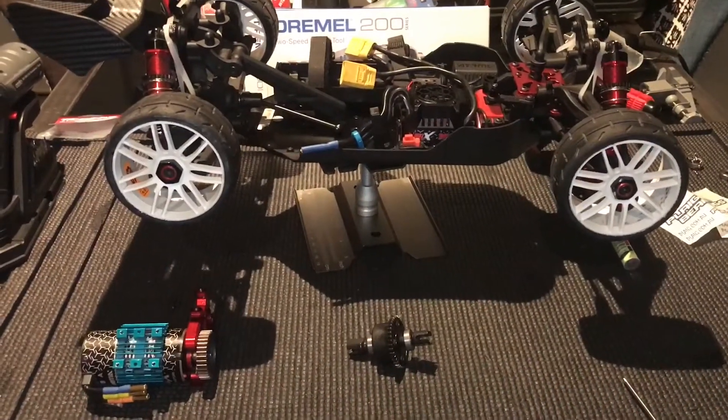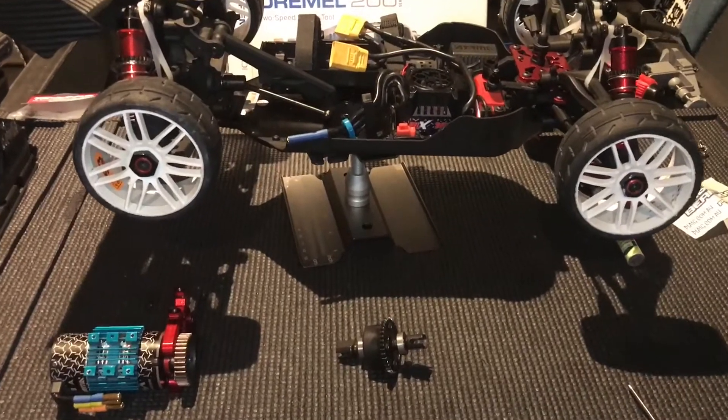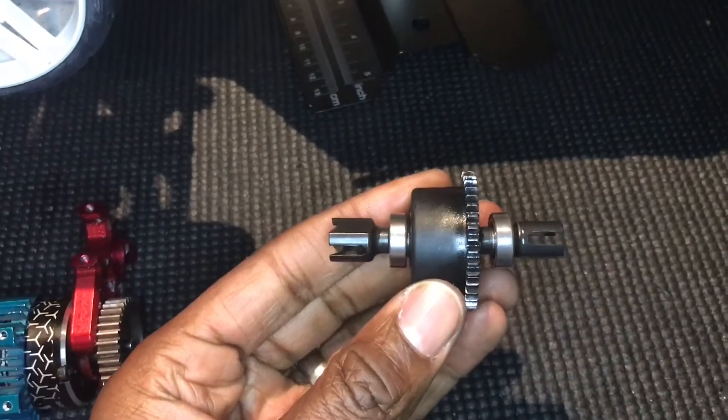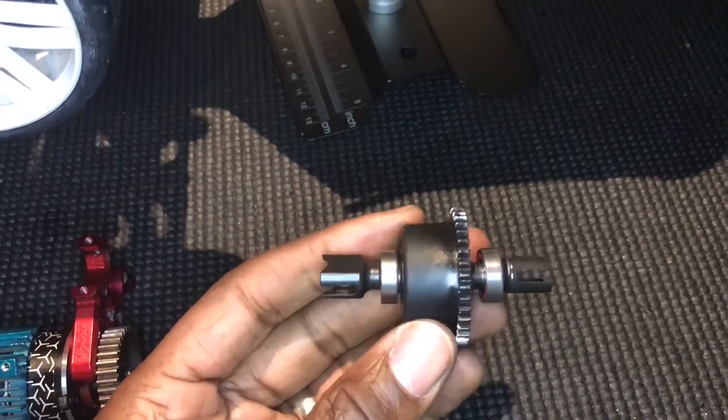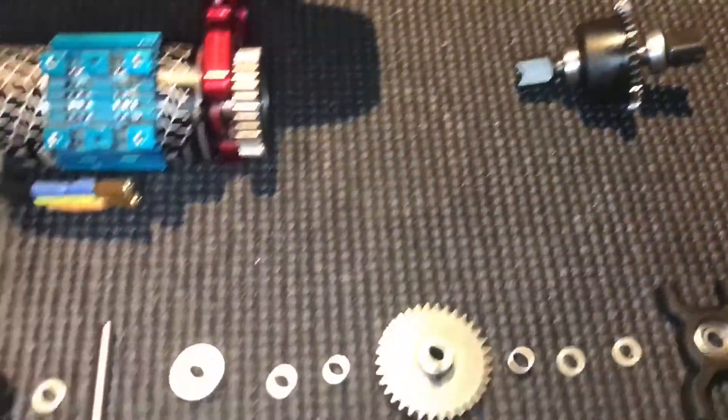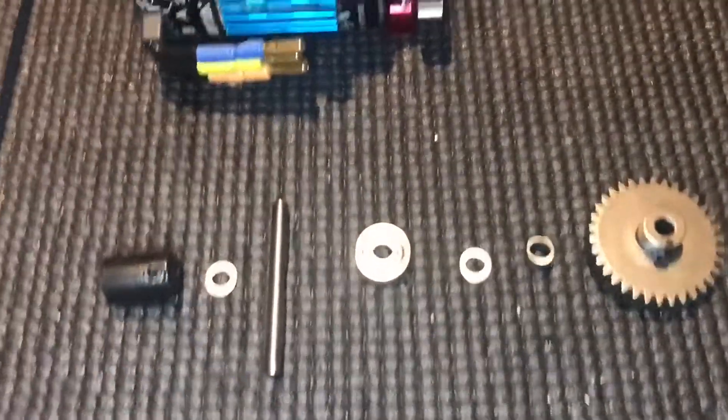Hi and welcome to Wigan RC. Today we're going to be doing a custom spool, so that basically is getting rid of the center differential and making a custom spool. Here's what you're going to need for this.